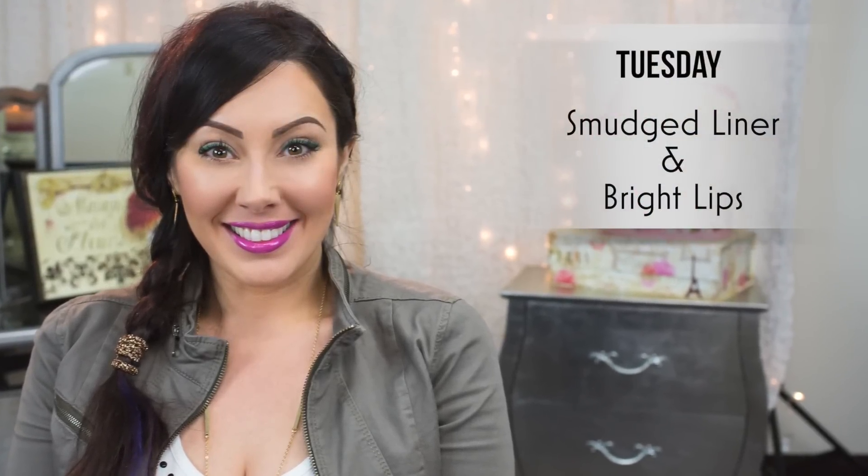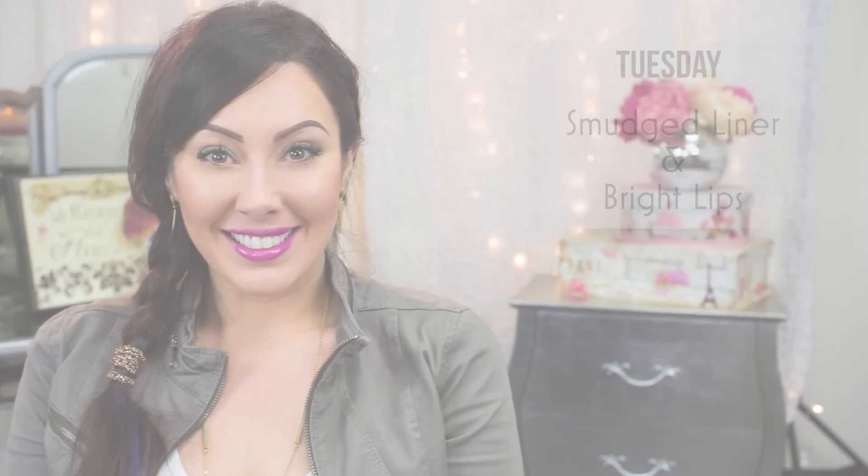So let's go on to Tuesday's look. For day two, it's Tuesday. The first day on Monday you usually have your hair all glammed up, you have time to style it. The second day I'm not going to wash it. So what I usually do is a side braid or just pull it into a ponytail — something easy. For the makeup, we're going to keep it pretty easy as well. We're going to do smudge liner and bright lips.